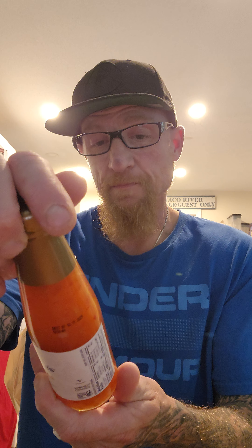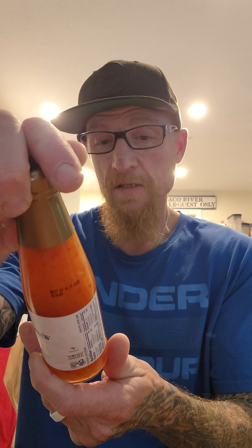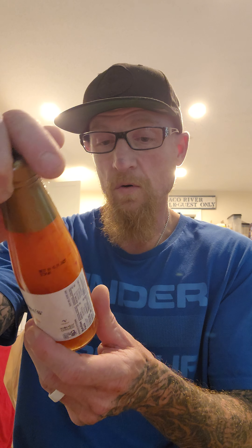A little write-up in the back: 'Create classic Thai favorites or fusion dishes with our traditional and Thai inspired sauces. Made from the freshest ingredients of fragrant herbs and spices. Enjoy as a stir fry, marinade, dipping sauce, or glaze.'